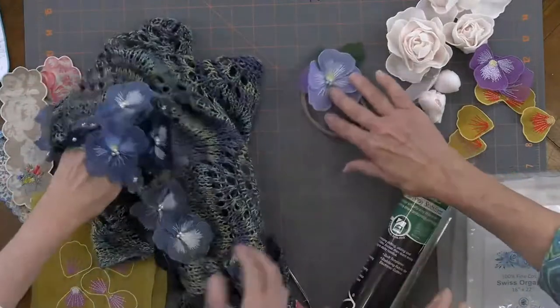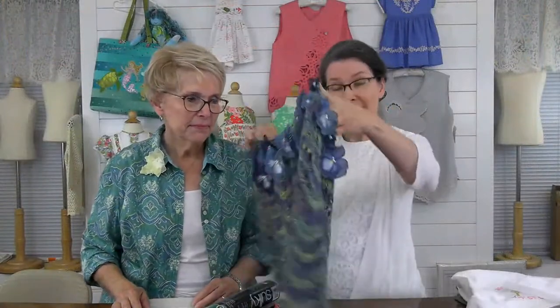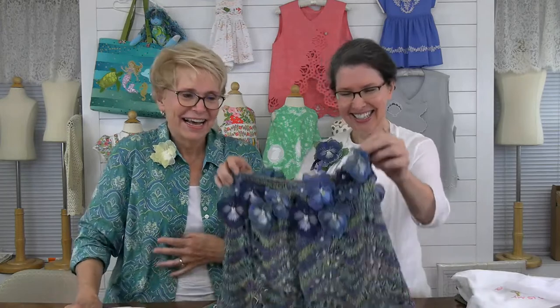This shawl is an oldie but goodie — my mother knit that. But this is actually the second shawl. The very first shawl she made had all these flowers on it too. We love that shawl. I wear this all the time.